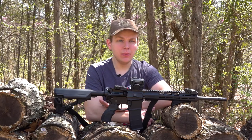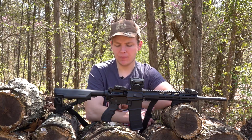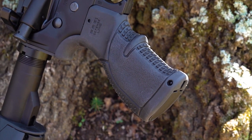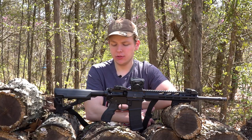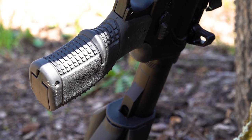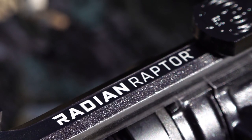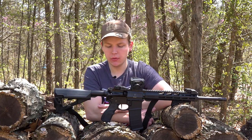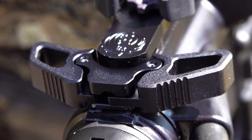Moving forward to the grip — the Magpul MOE grip is great and a lot of people love it, but I personally wanted something a little bit better. So I decided to go with the Fab Defense AGR43 grip. It has nice texturing on both the back and the front, and it's all rubberized, so if your hands are sweaty you're always going to have a good grip. I definitely recommend the AGR43 if you're looking to upgrade your AR15 grip. Moving upward from the grip, we have a Radian Raptor charging handle. It's ambidextrous so you can grab it with either your left or right hand, solid steel, very sound and solid feeling. Absolutely recommend the Radian Raptor charging handle.